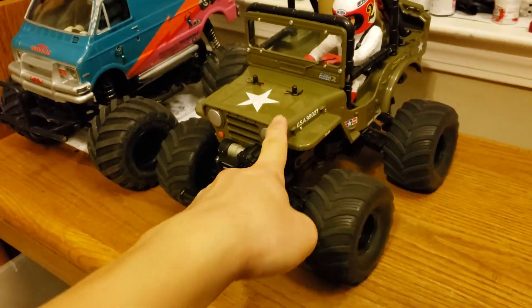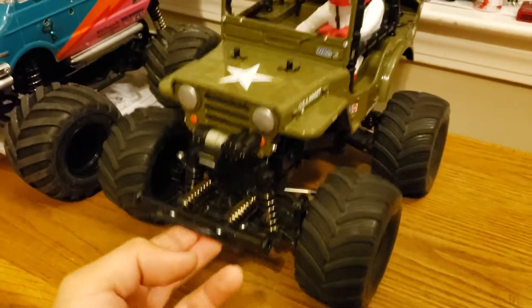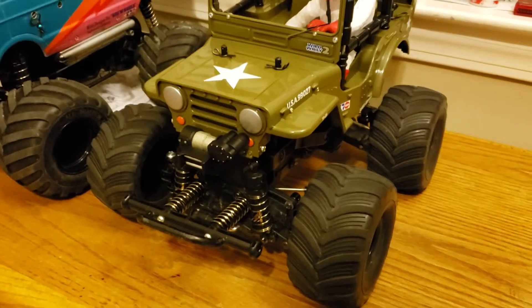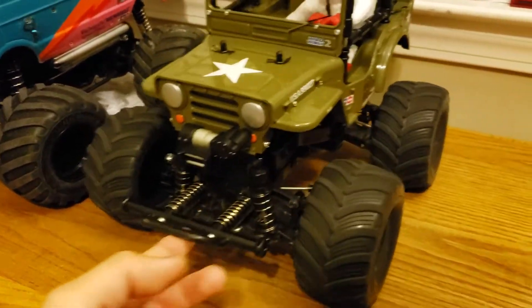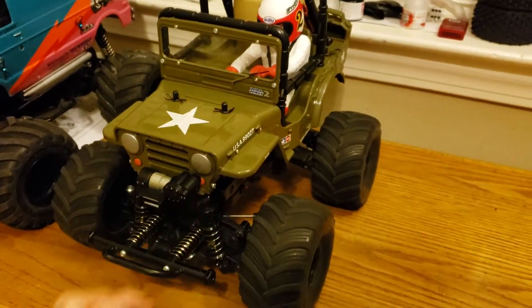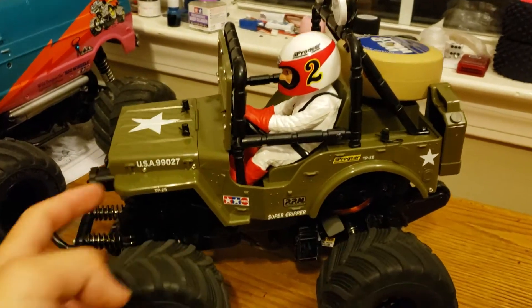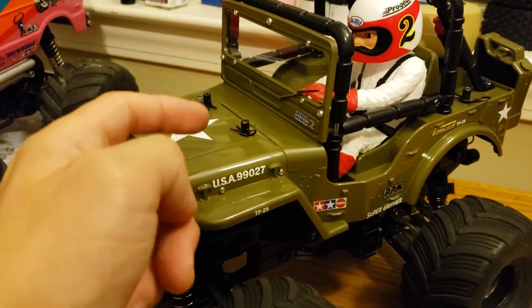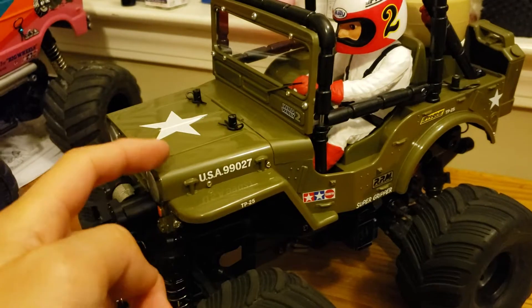The major thing you can see right now is this Wild Willy 2 — well, technically it's my Comical Hornet that I'm slowly converting into a Wild Willy 2.5, because the WR02 chassis that the Comical models are based on is slightly different than the regular WR02. I'll get into more detail in a dedicated video, but basically this is a pre-built, ready-to-run body I bought separately on eBay. It's not painted green — it's just molded in green, which is why it's glossy.